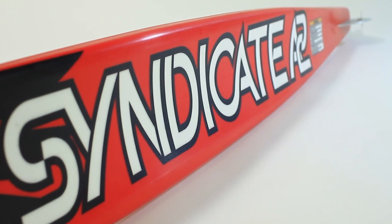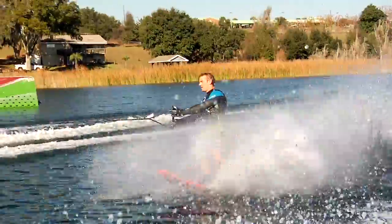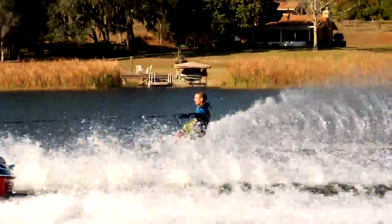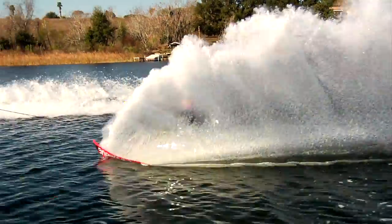Under the feet of the A2, you're using the same concave radius as an A1, which provides all the stability, support, and power that drives through the wakes like a normal A1 would. The biggest change is in the tail section of the ski, where we're using a much larger radius. This larger radius pulls the water into a concave at a lesser rate — it's a little bit shallower — and these two things are creating lift.